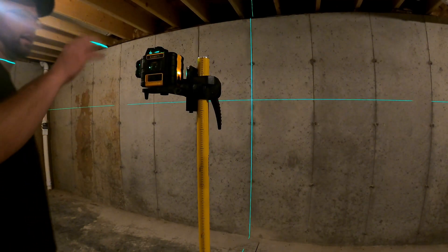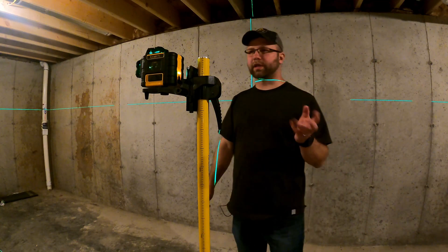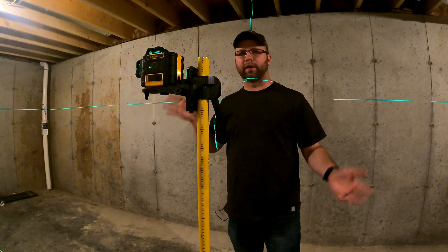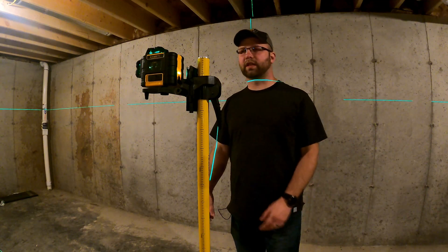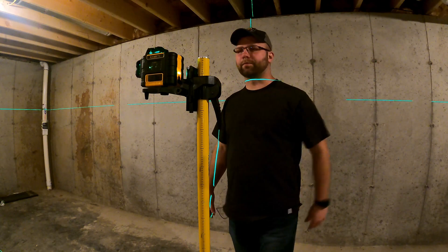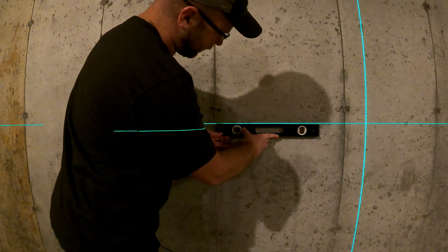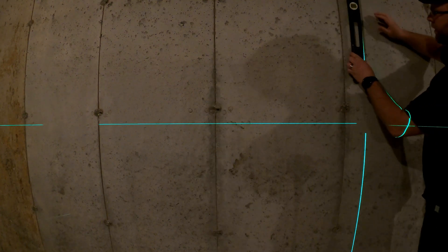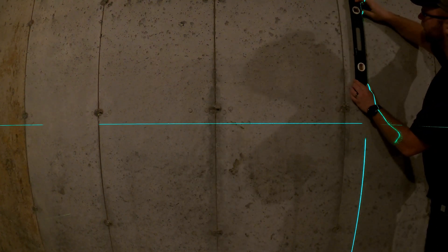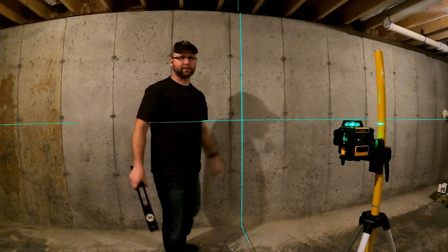Now with lights back on — keep in mind this is a class 2 laser, so don't look at the laser beam. Wear glasses to protect yourself if needed. I believe you have about a 0.25 second exposure time and your eyelids are usually enough to react to that. Let's look at a couple other features. I don't have my four-foot level handy, but we can get an idea using a two-foot bubble gravity level. You can see on the left side it's lined up on that laser — it is right on. So it is accurate. And the same thing on the vertical line — we check it out and we are right on. So it is accurate, as you'd expect from a self-leveling laser.